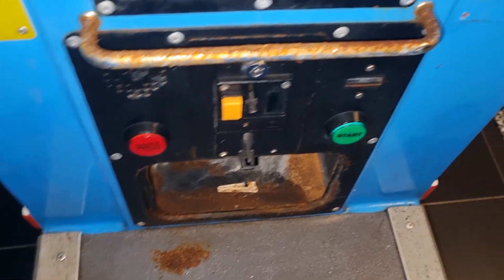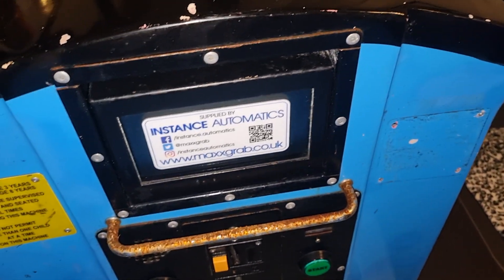A lot of rust on there we need to get off. Maybe even repaint that and use what's called a sand and paint together to give it grip. Really bad there.